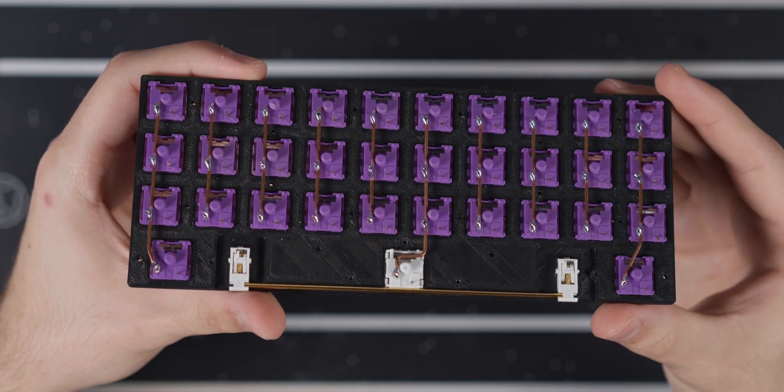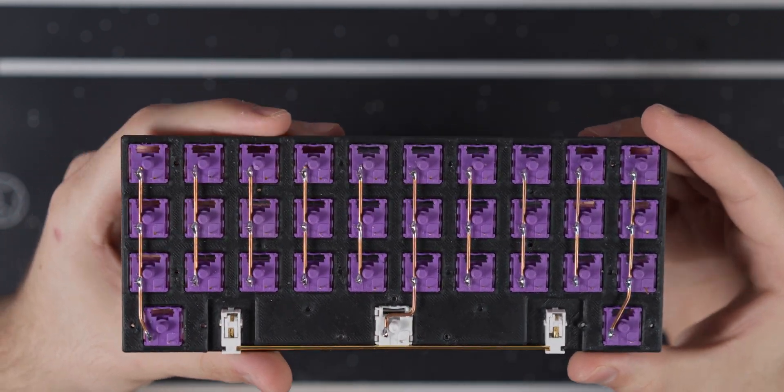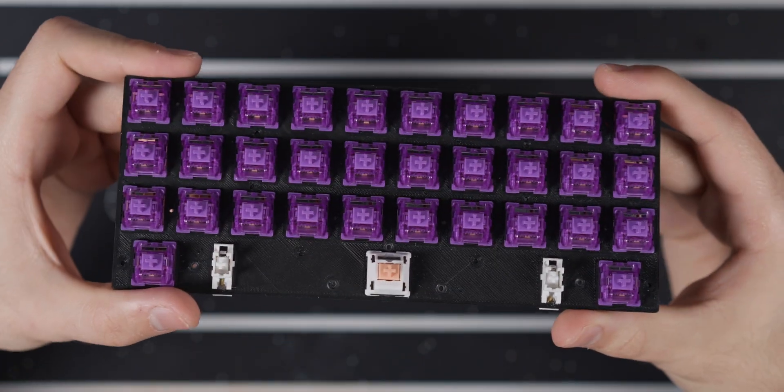This is a new plate, and in order to help with jamming issues I actually use a heavier switch for the spacebar. This one in particular is a lubed and filmed holy panda.